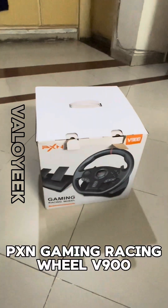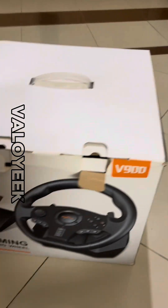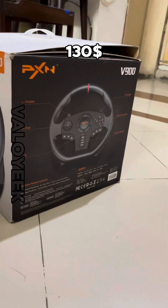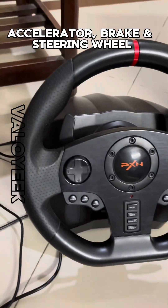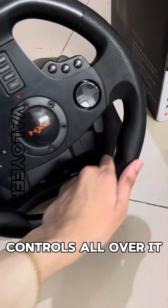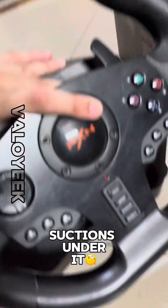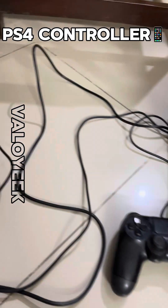This is the PXN Gaming Racing Wheel V900, which I bought for almost $130. It comes with an accelerator, brake, and a steering wheel which has controls all over it. It has sections under it so we can place it anywhere we want. We actually need a PS4 controller to use it, as it is not compatible with the PS5 console.